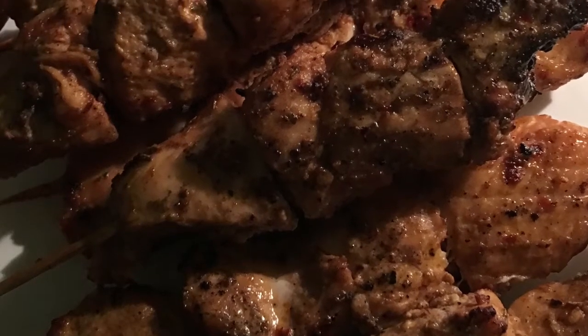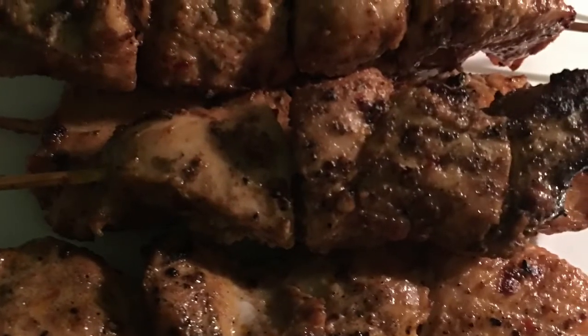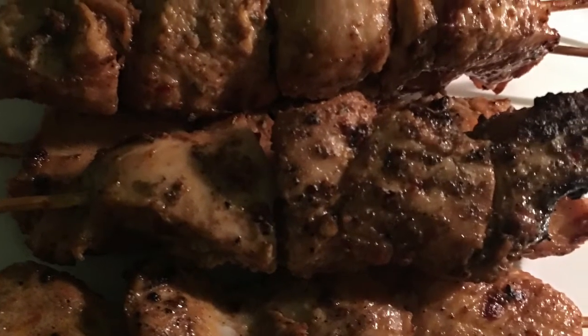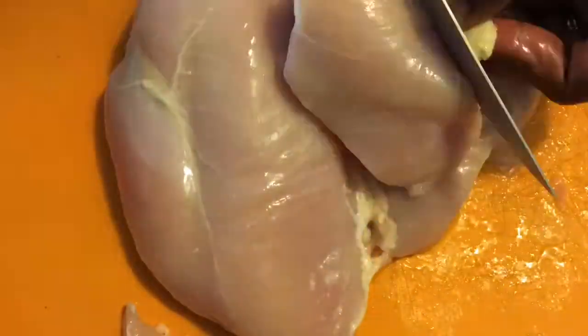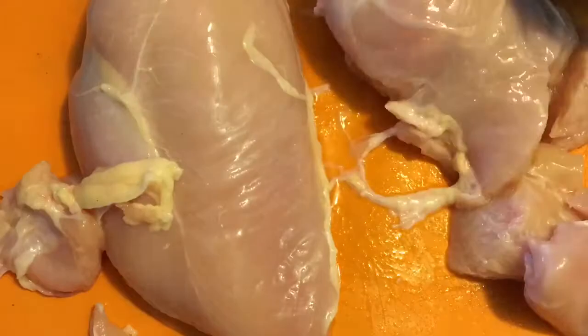Hey guys, so I have been loving chicken lately, so I'm going to show you guys my favorite recipe for chicken kebabs. This produces the most flavorful, juiciest chicken kebabs ever. I'm using chicken breasts instead of chicken thighs because I like chicken breasts — I don't like chicken thighs.